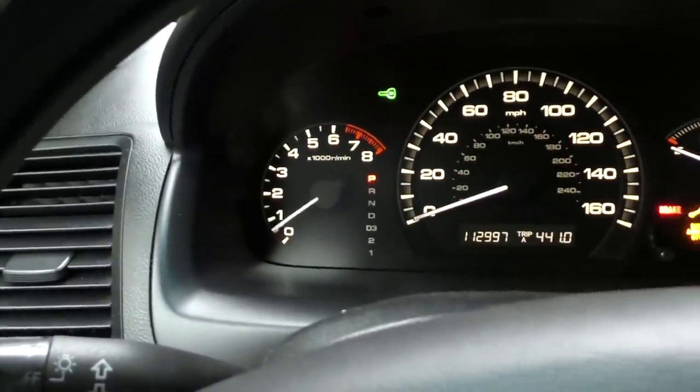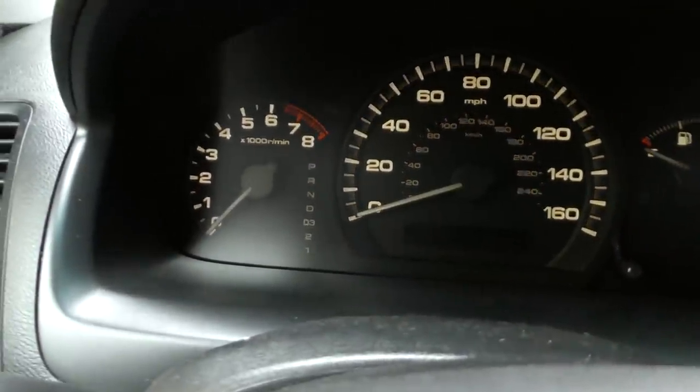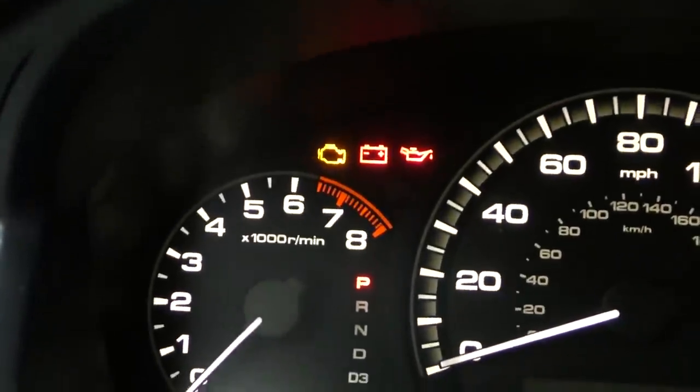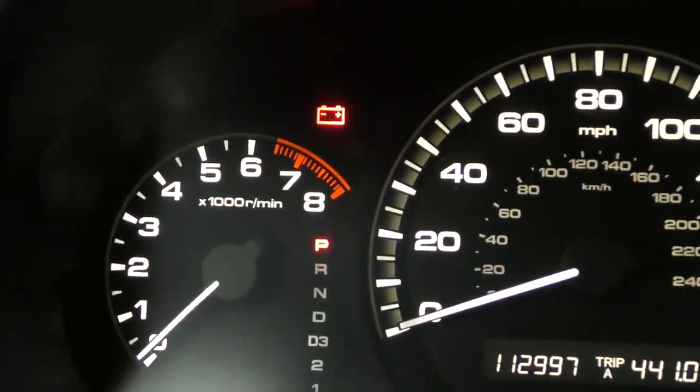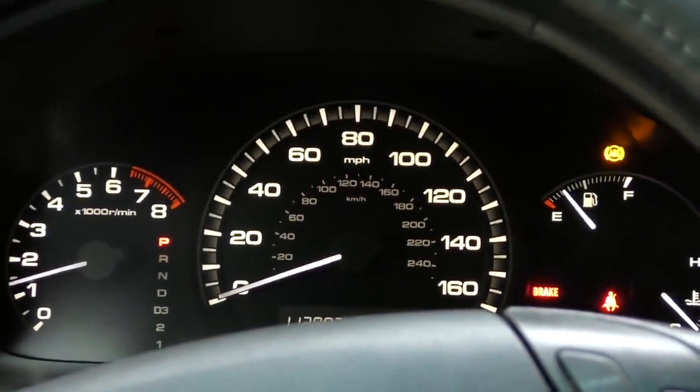When we start it up, the check engine light is not on. But when we turn it off and then turn the key on, the light is on — so the bulb isn't burned out. When we start it, the light's off, but that doesn't mean there isn't information stored in the car. Check engine lights only come on beyond a certain parameter — 20-25% or more — because at that point it can ruin a catalytic converter, so by law it has to put the check engine light on. In this case it's not on, but it's not running right, so we're going to scan it anyway.